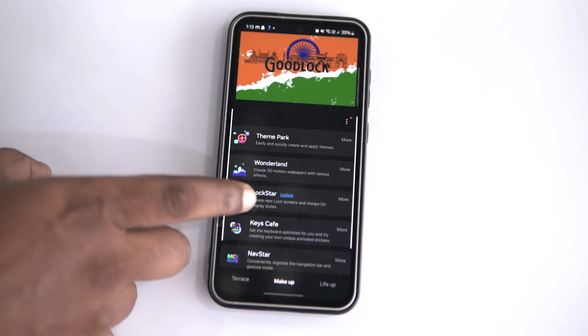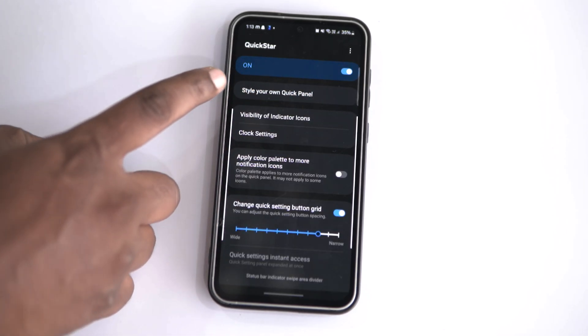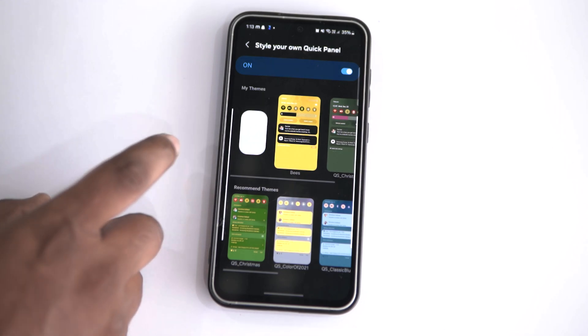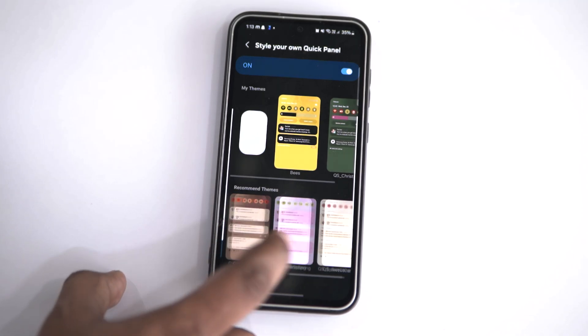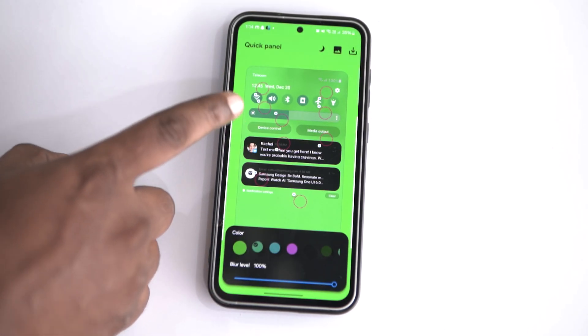Having the quick panel feature on a Samsung phone is like your personal control center, giving you instant access to essential settings and features with just a swipe. It's that drop-down menu you can access from the top of your screen, packed with all the quick access toggle buttons for your day-to-day tasks. Just open the Good Lock app and select the Quick Star option. Turn on Quick Star settings and tap on Style Your Own Quick Panel, where you will see some pre-designed themes. You can select any one of these, or tap on the plus icon to create your own quick panel theme.